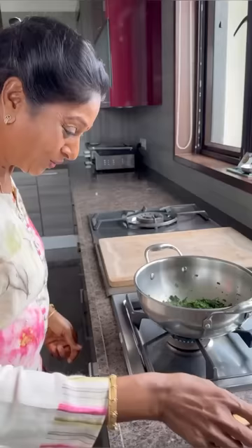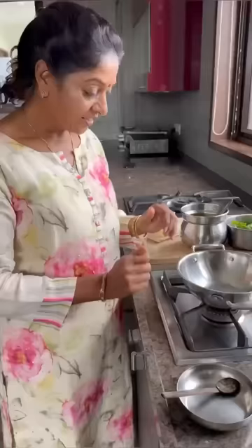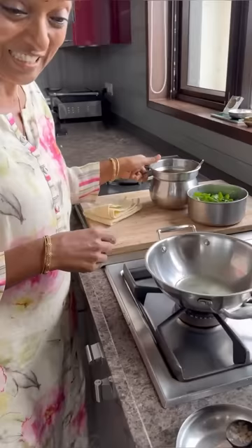That's it — very very easy. The consistency, the water, everything is dissolved. Now, only for tadka, now ready. Switch off the gas — oh, very hot. Keep it to the side. Now we will make tadka.